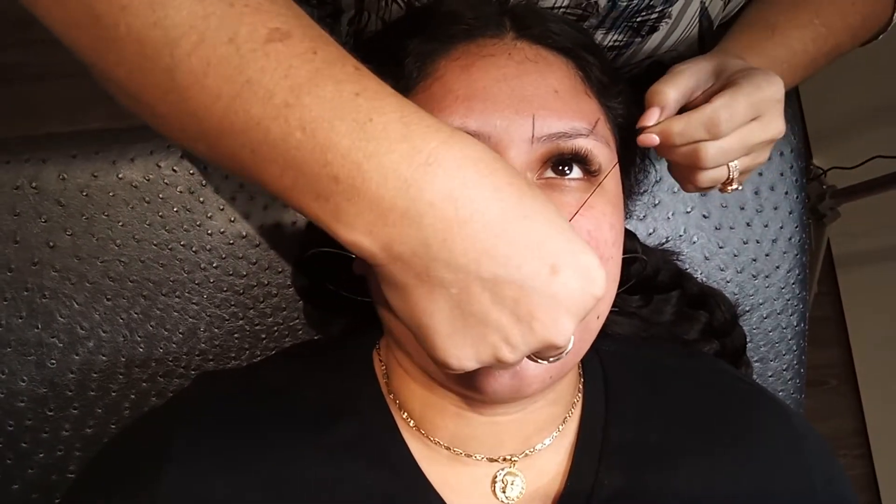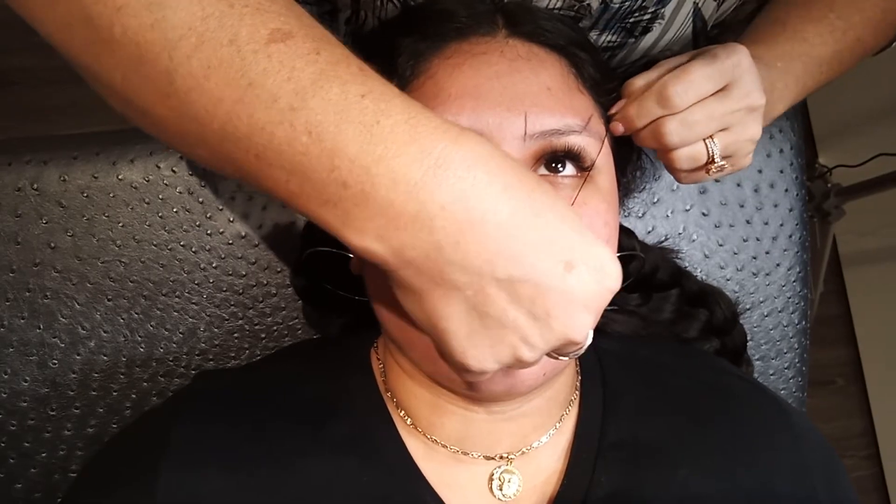And then we're going to go from the corner of the nose to the corner of the eye and find the end part. That's going to be where the brow should start, where it should arch, and where it should end.